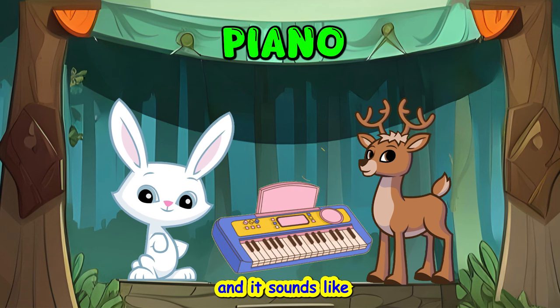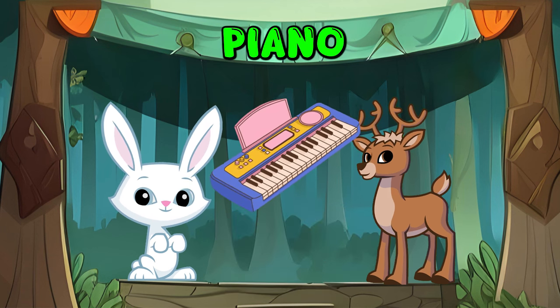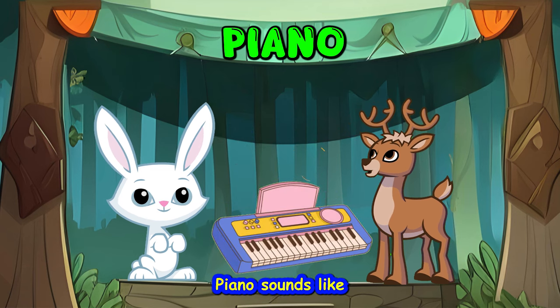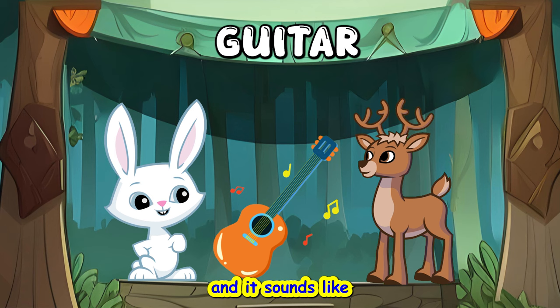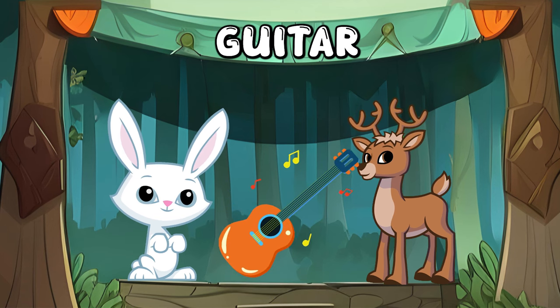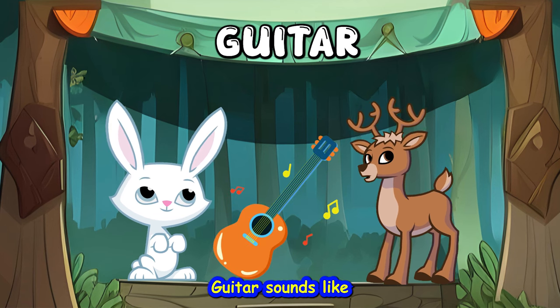Piano. And it sounds like... Piano sounds like... Guitar. And it sounds like... Guitar sounds like...